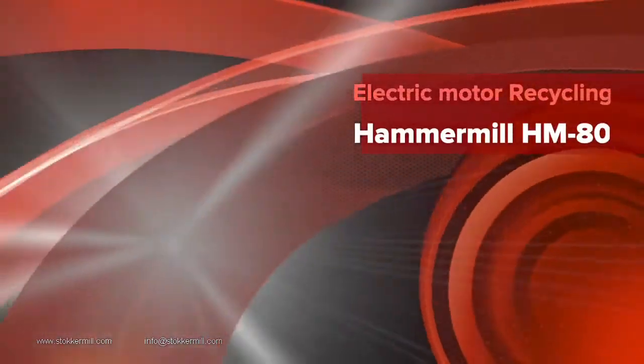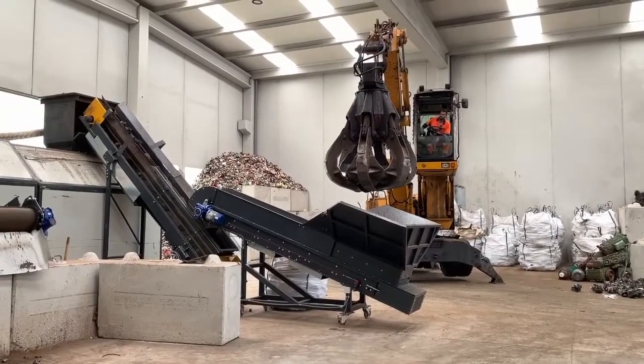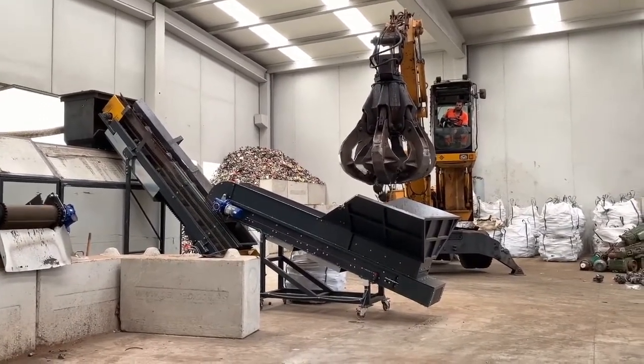Ciao! This is Tamako from Stoker Mill. Today, I'd like to introduce the line for the electric mortars recycling line.